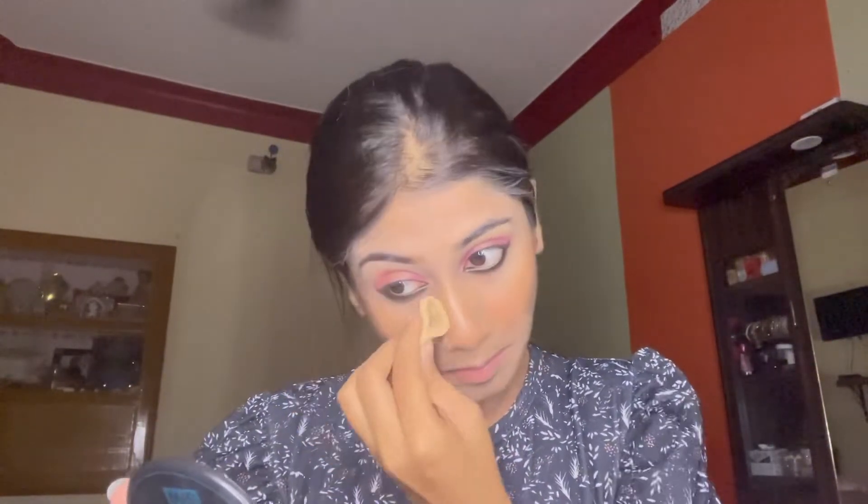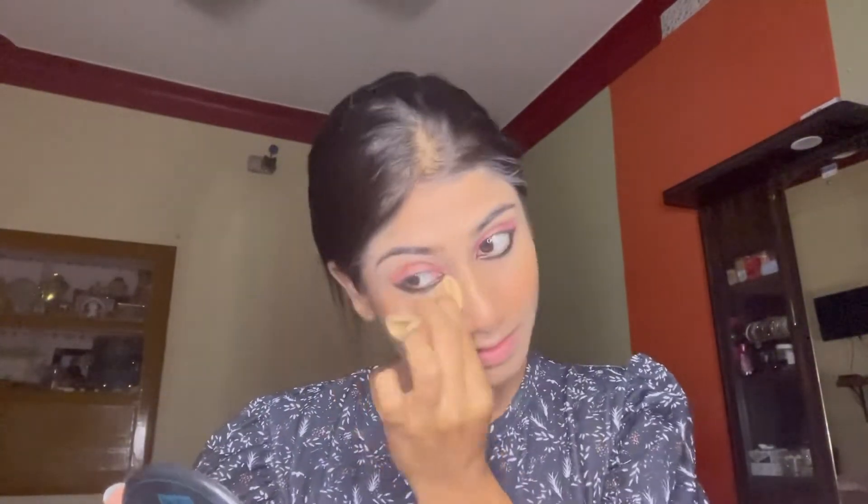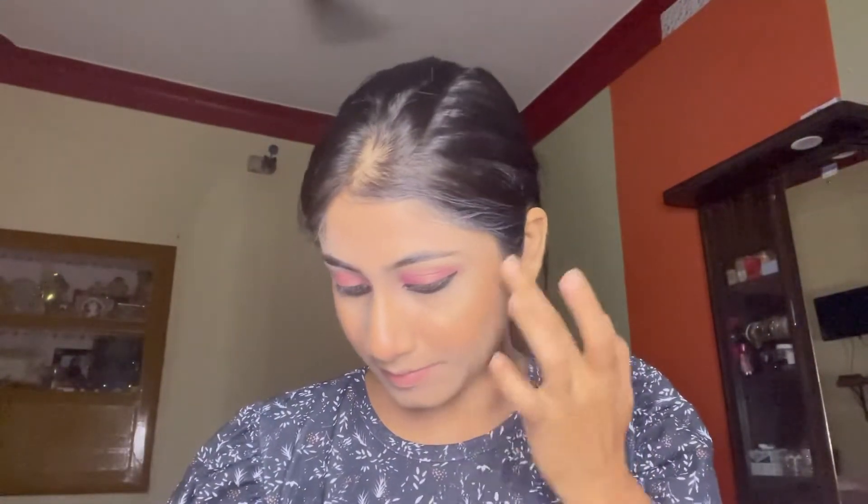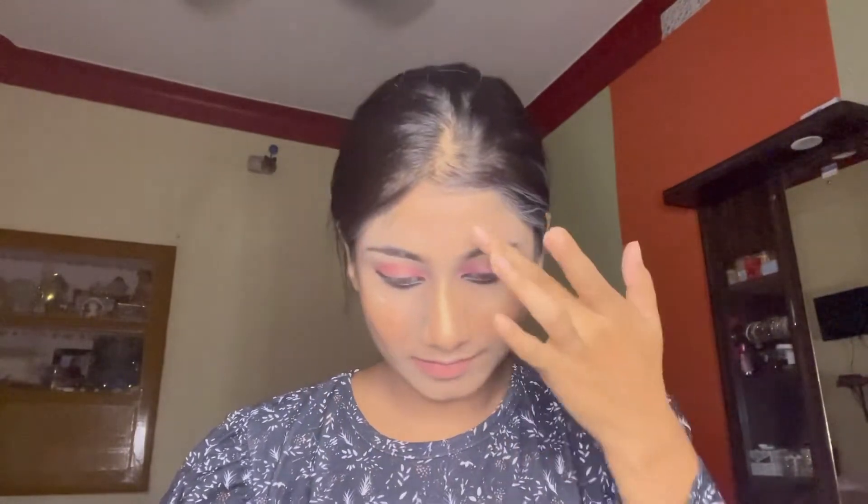Then I set under the eyes slightly with compact powder so nothing cakes. I also applied highlighter using my hand because I didn't have time to use a brush, applying it to the higher points of the face.